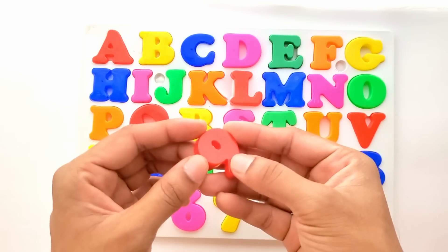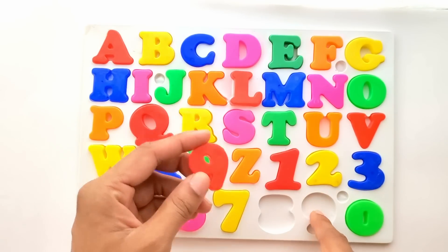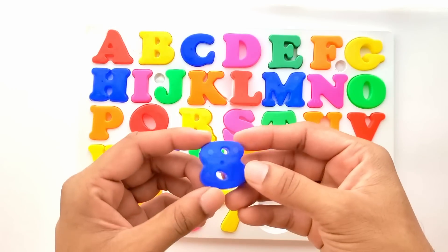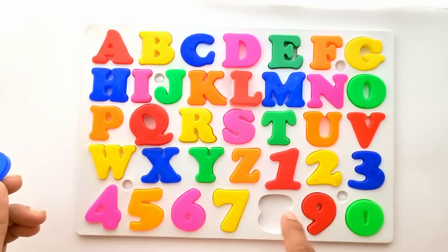Next we have 9. It's red color. It goes right here. The last one is 8. It's blue color and goes in between 7 and 9.